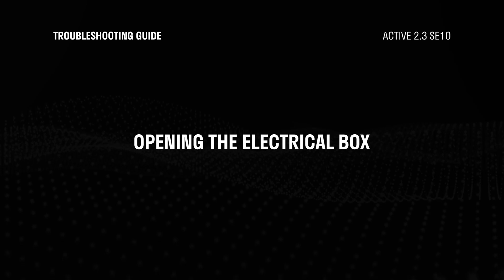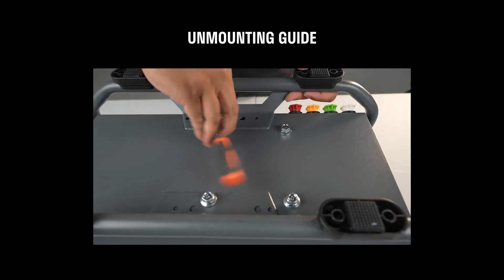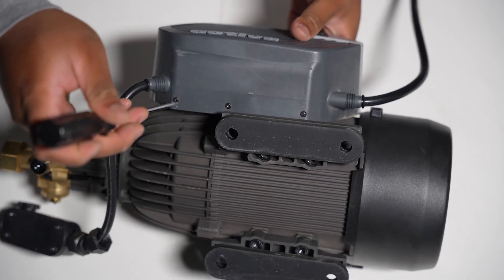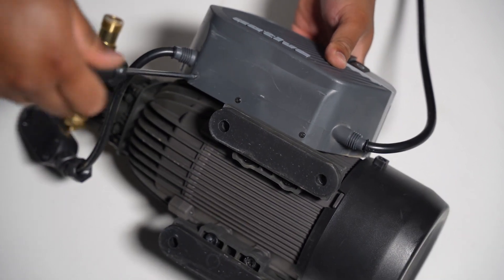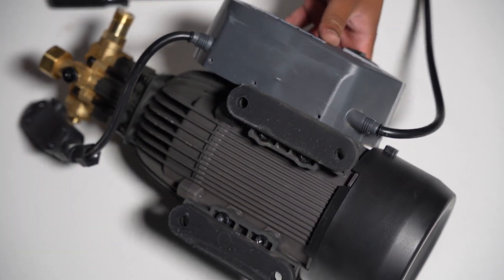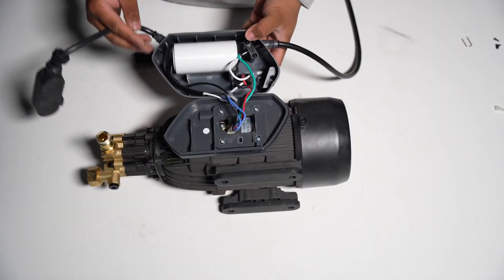To open the electrical box, refer to our unmounting video linked here. You will need to unmount your 2.3 from the cage. Once unmounted, use a Phillips screwdriver to remove the three screws holding the box. After removing the screws, you can open the box and see all the wiring components.